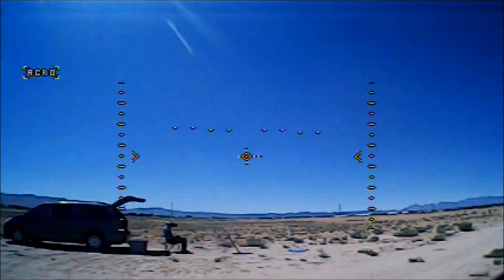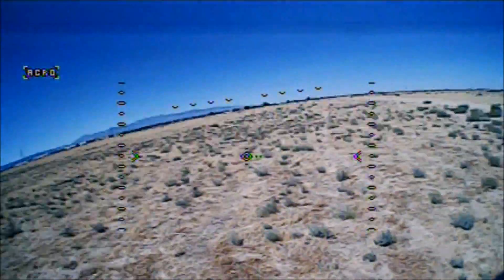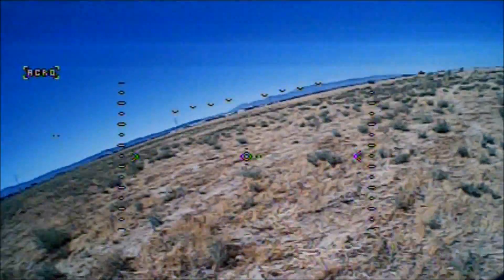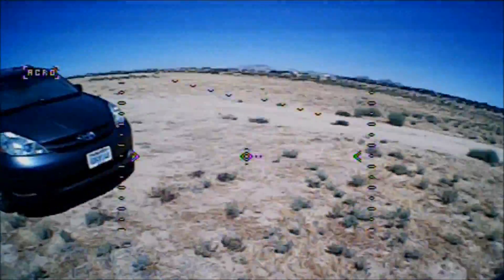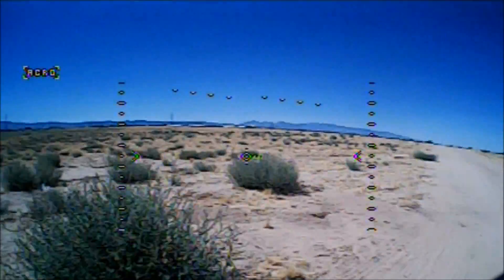Not bad. Let me aim for this side right here. Actually, those horizon bars kind of help you with your target. That little middle dot kind of helps you with where you're going — going straight. That's one thing good about the horizon bars. This thing is a fantastic flyer. That little vibration that you can see — that's the wind.